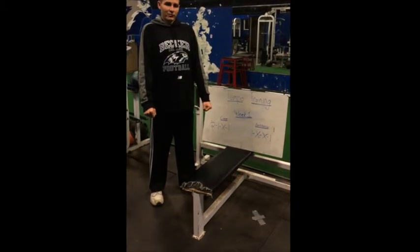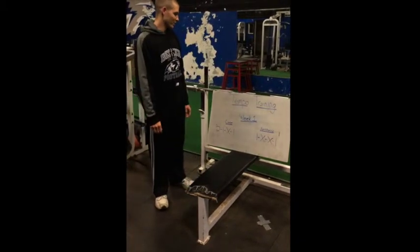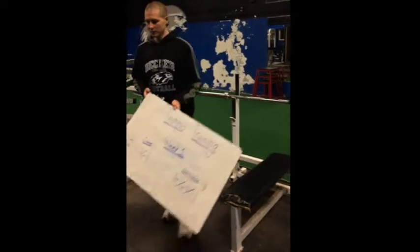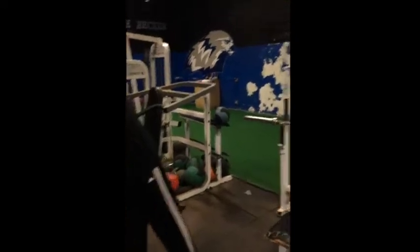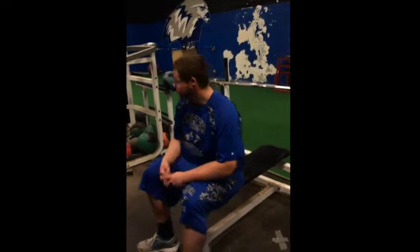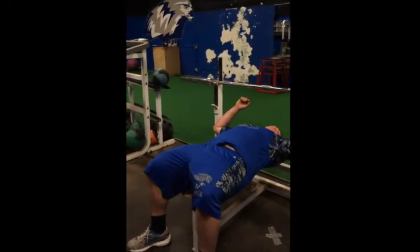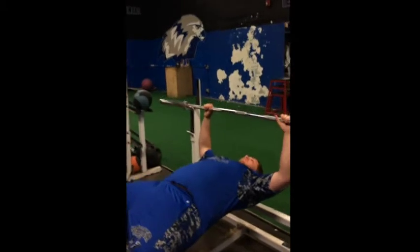Chris is going to demonstrate barbell bench press for us with a 2-1-X-1 tempo for week one, just with the barbell. Chris is going to get set up in barbell bench press position: five-point stance, feet on the ground, shoulders on the bench, head on the bench, butt flat on the bench.